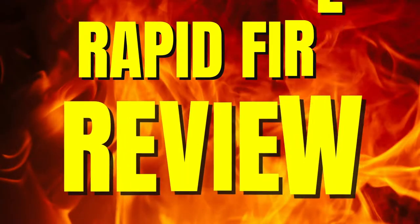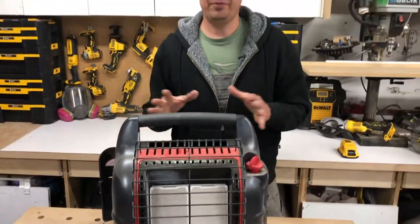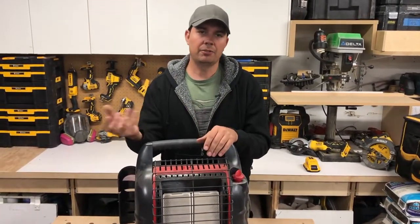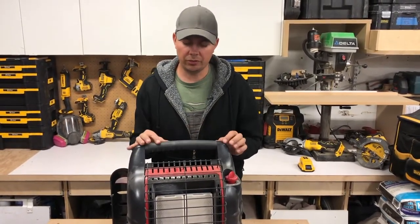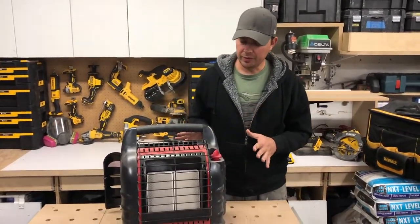If this falls over, this unit has an auto shut-off if there's low oxygen, so if it's in a small room and it's not getting enough fresh air, this thing will shut off. It also has a tipping shut-off mechanism, so if this falls over, it shuts off and it won't start a fire. Those are some really nice features to have.